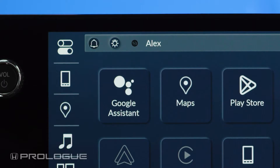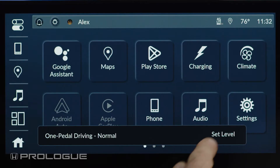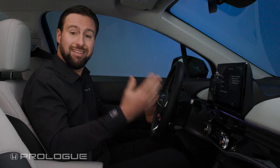From the main menu, touch the pedal icon and press the Set Level link in the pop-up box to go to the full one pedal driving selection screen. When turned on, one pedal driving returns to the previously selected level.